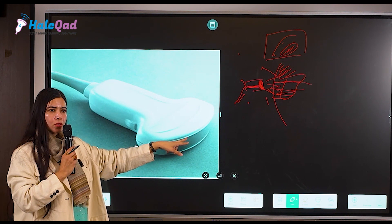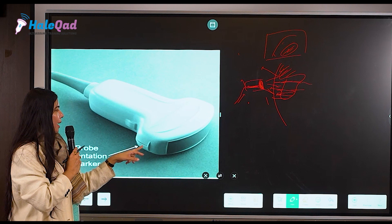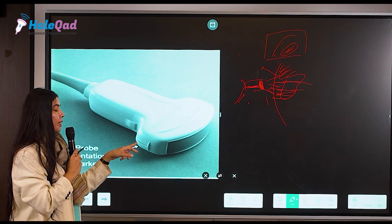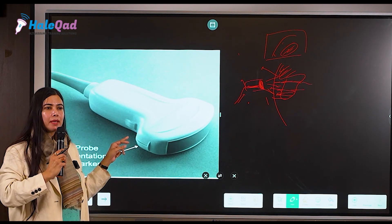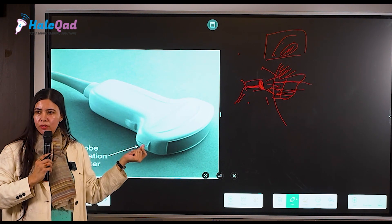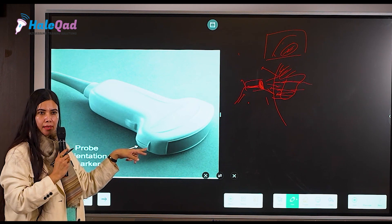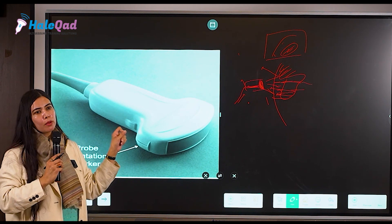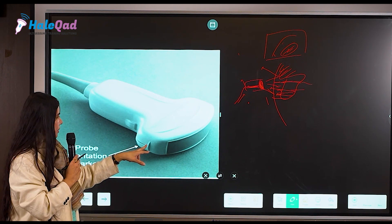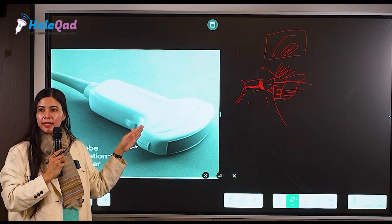The probe costs as much as the machine itself, and it is this gray area — if you keep it safe, your probe is safe. You can see a marker on the probe; it can be a depression, a black or white indicator, or an elevated area. There is always a marker on the probe, and this probe marker is very important because by it we decide the direction of the probe.